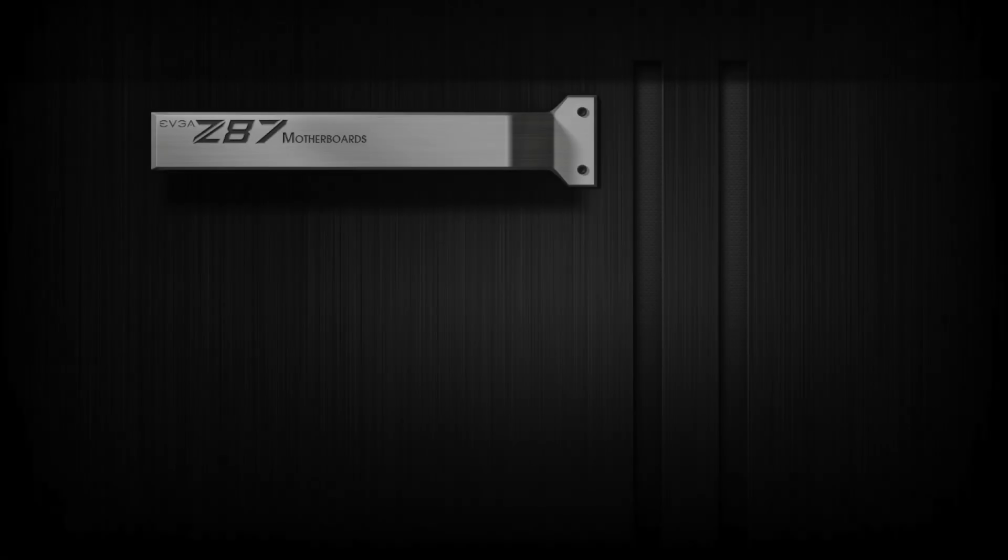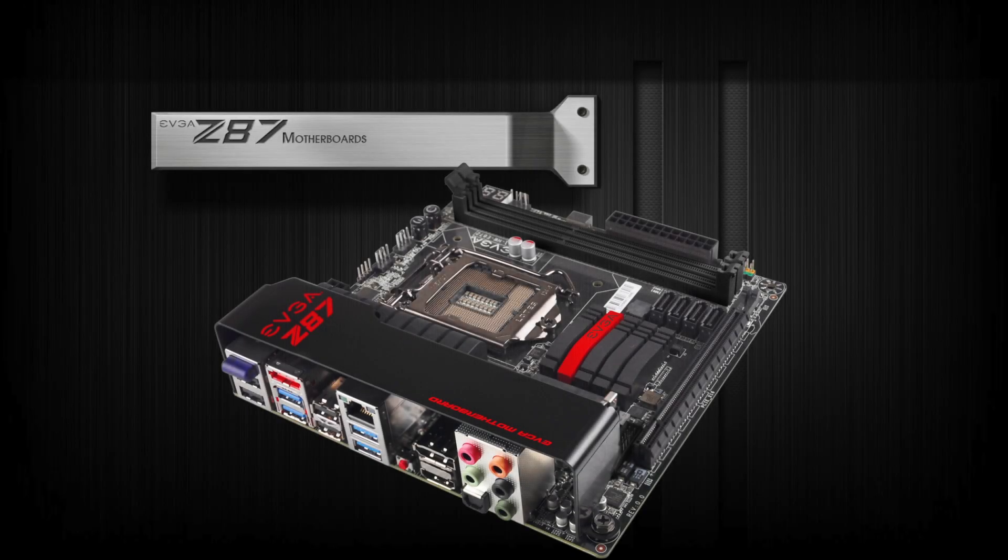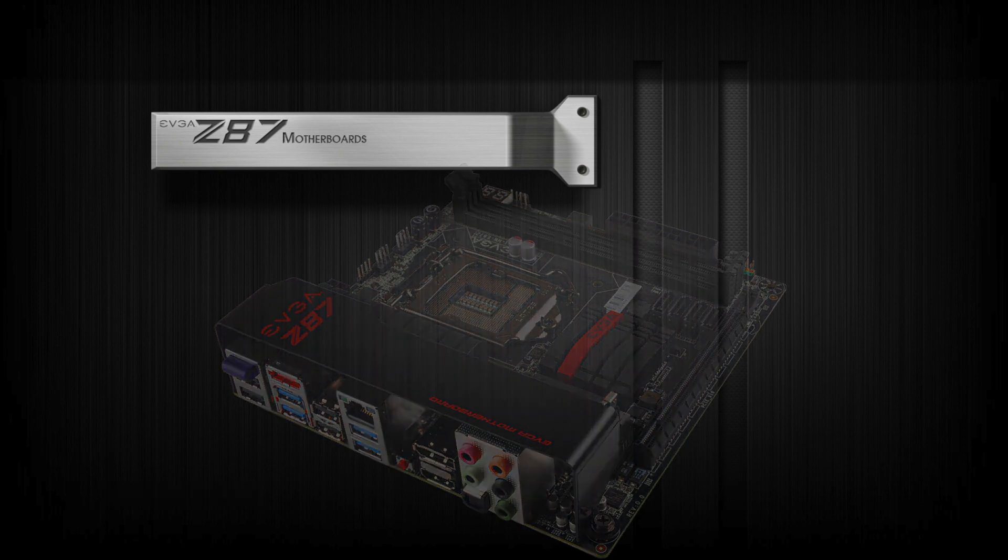So there you have it — the EVGA Z87 Stinger motherboard. For more information on this product, please visit the EVGA website at www.evga.com. Thanks again, and we will see you next time.